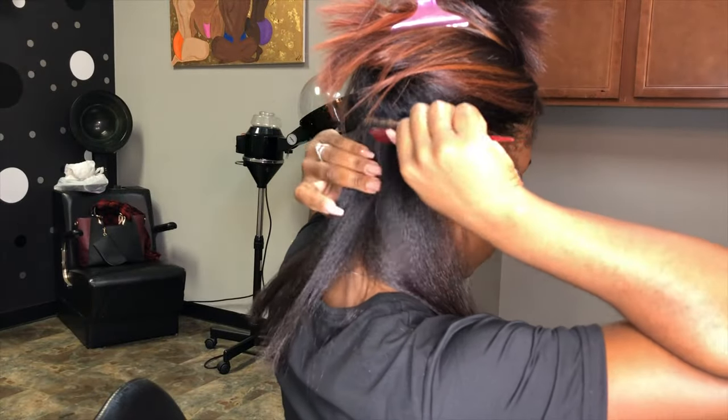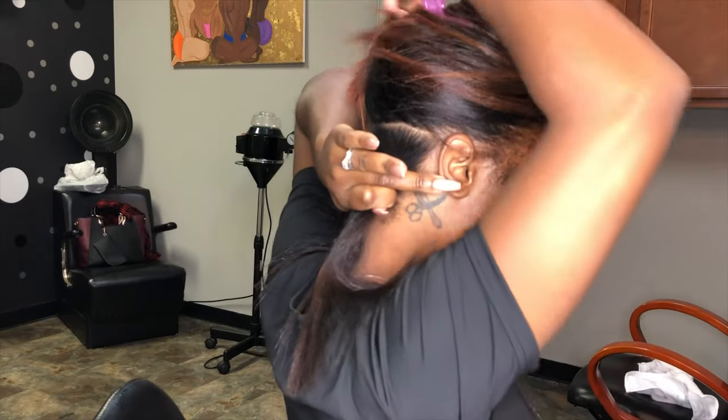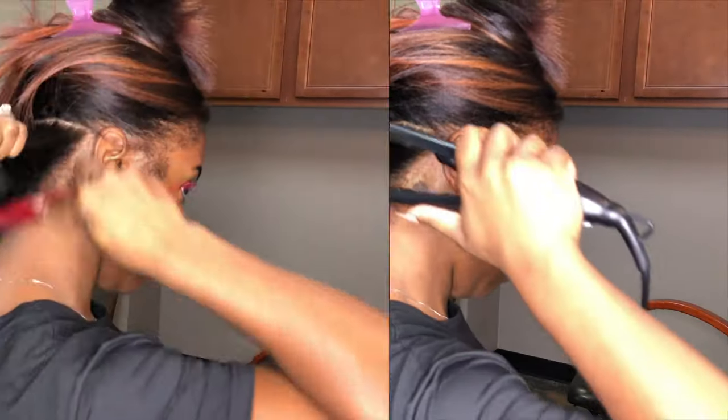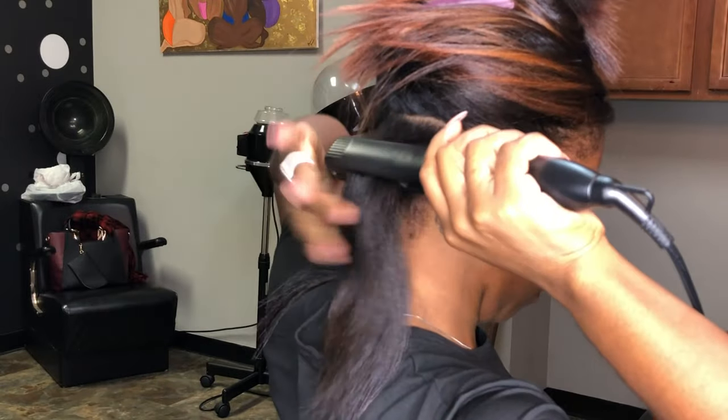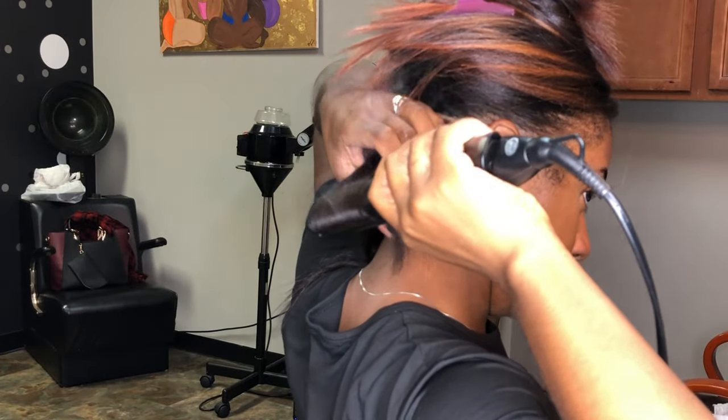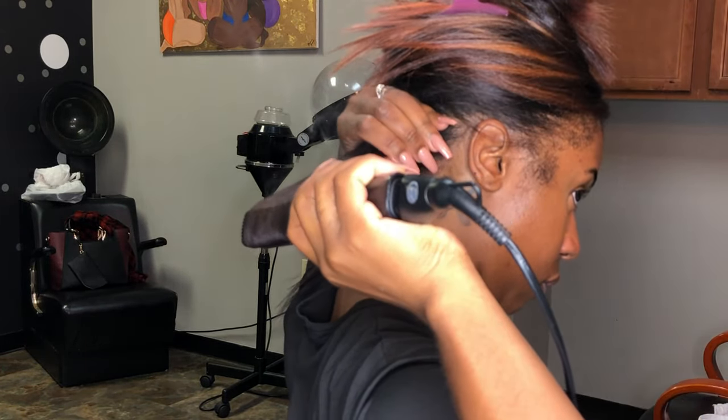I'm starting in the back here with a thicker section. I'm using my FHI flat irons, the titanium planks, and I'm just going to go in and slowly go through. As you can see, it's a slow movement, just like my other videos — very slow, all the way to the end.